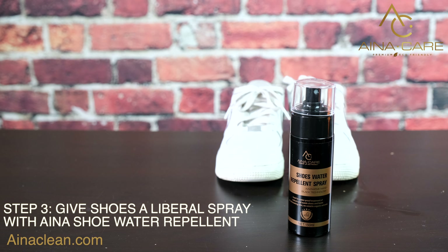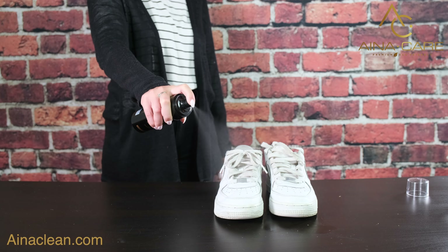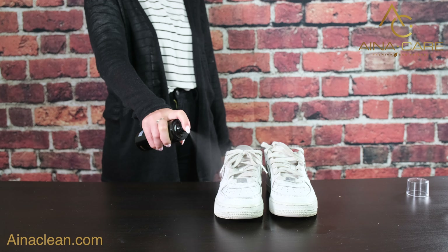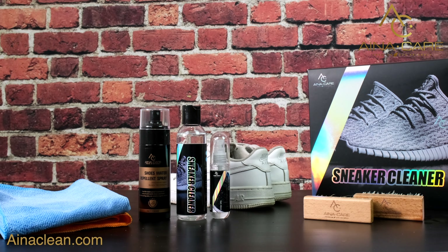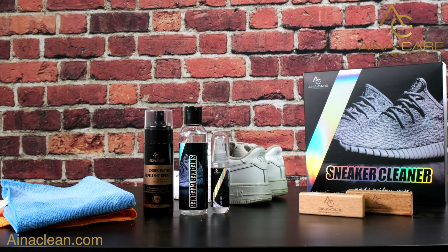Lastly, once your sneakers have dried, give them a liberal spray with Aina Care Shoe Water Repellent. With Aina Care Sneaker Cleaner Kit, you can bring your shoes looking so fresh and new.